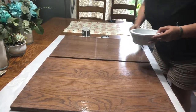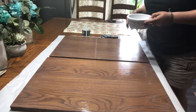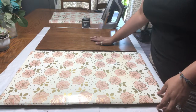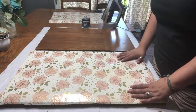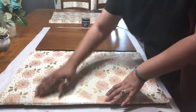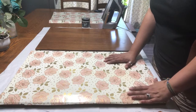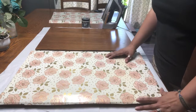It doesn't matter exactly how I put it on — I just have to get it on. The medium is dry now; it's got like a tooth to it, a little bit rough. I've gone ahead and placed my paper exactly where I want it, making sure all my corners are covered. I've got my iron here and I'm going to iron this paper on — it's going to adhere. The medium is going to heat up and adhere the paper to the wood.